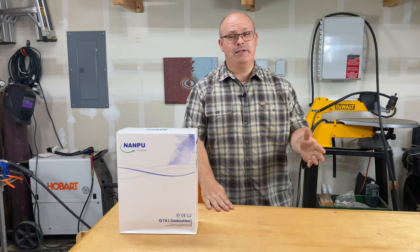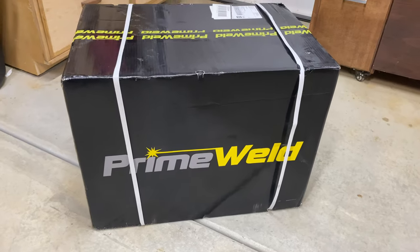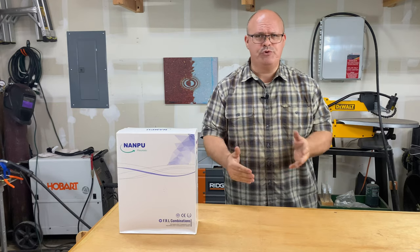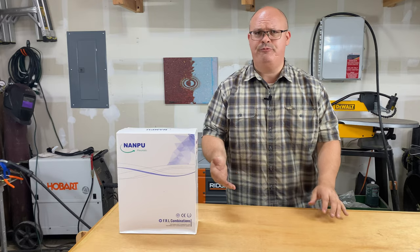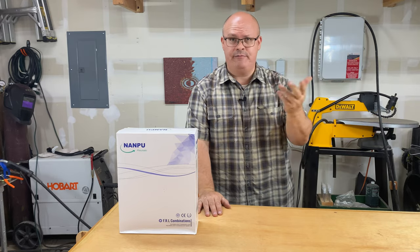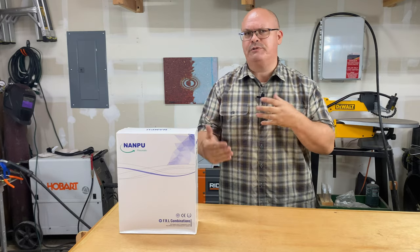One thing at a time though. So I recently purchased a plasma cutter — it's the PrimeWeld Cut 60. I like it because it has the hookup for the CNC, so it's kind of future-proofing the shop. But thinking about that, I don't have any kind of filtration system for the compressor. I also upgraded my compressor because it was less than 5.1 SCFM, so I had to get that upgraded.